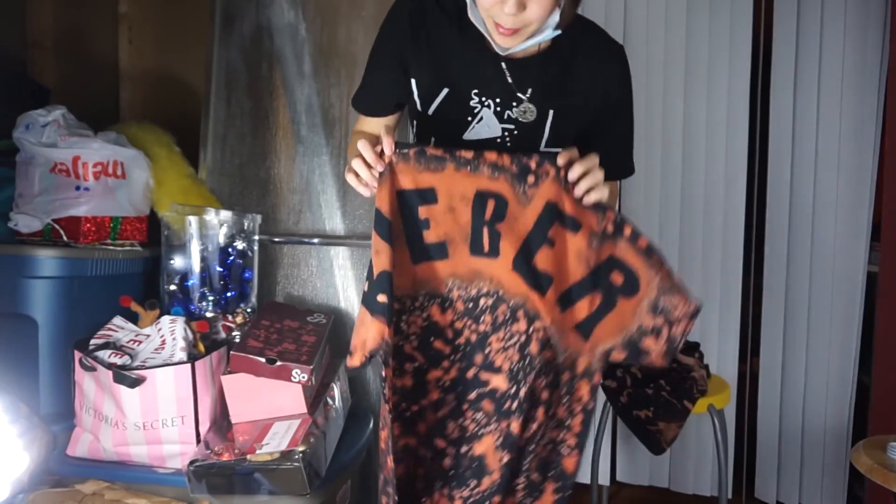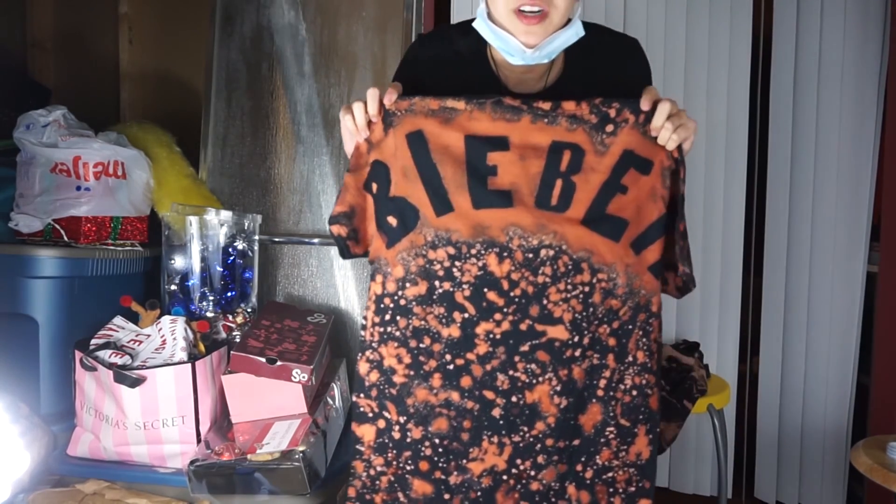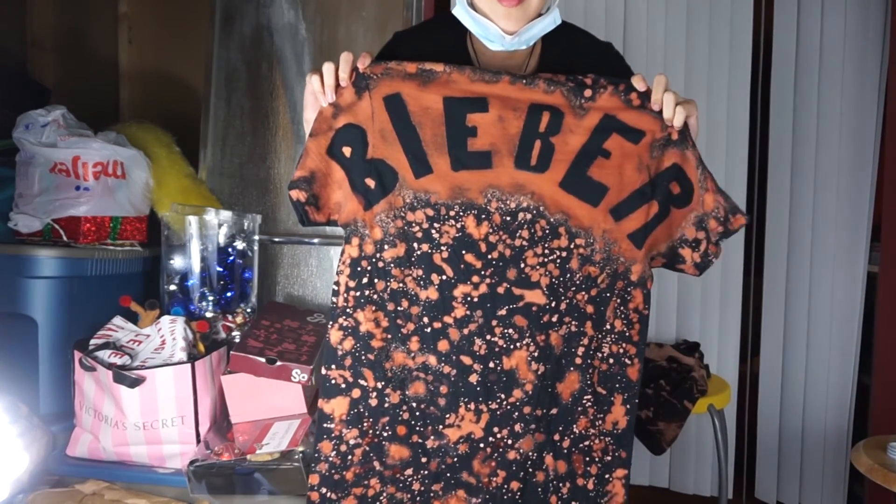I'm really happy with how it came out. This is how you make a bleached shirt with lettering on it.